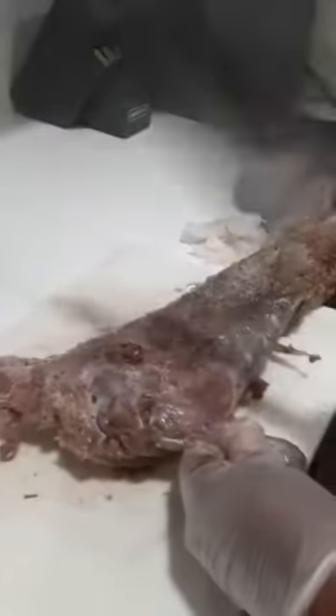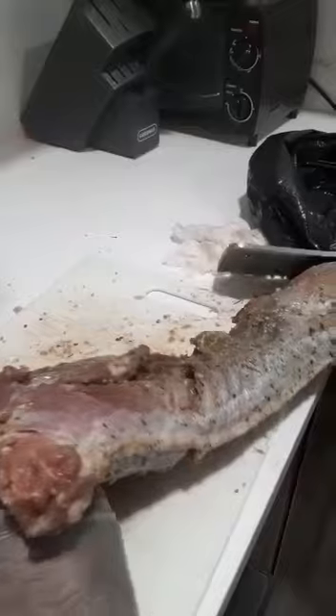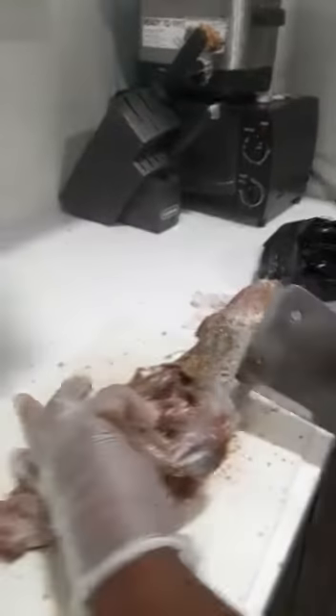Okay guys, chop through it. This is finished cooked — it's going to taste so yummy. So look at the guts. Look at the inside. Open up.